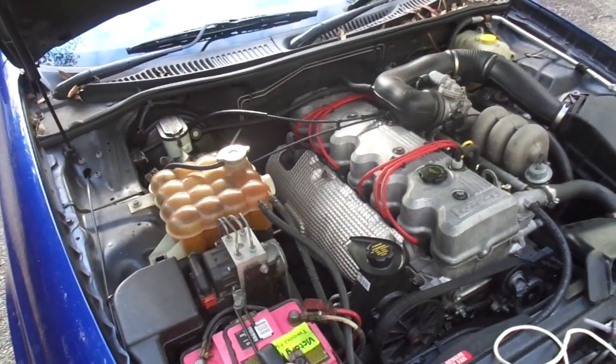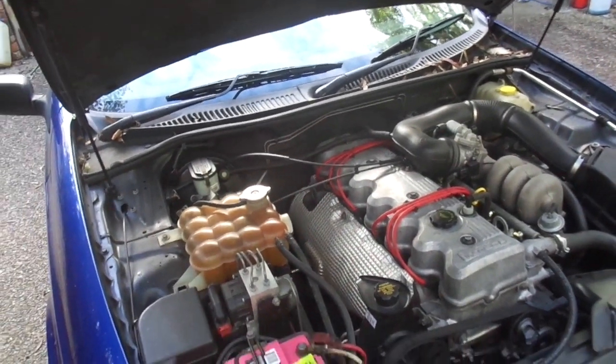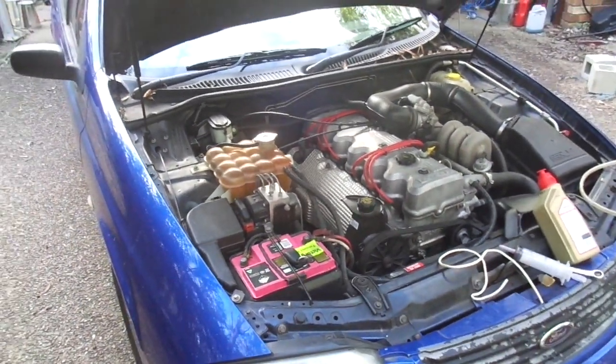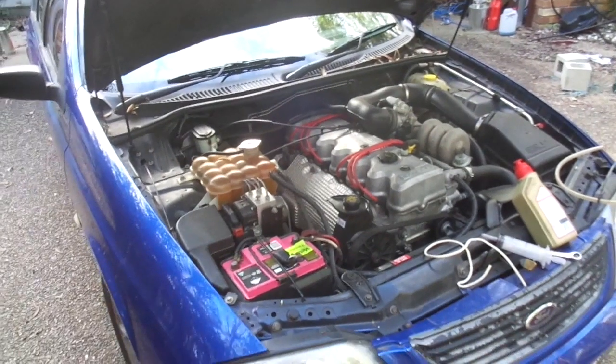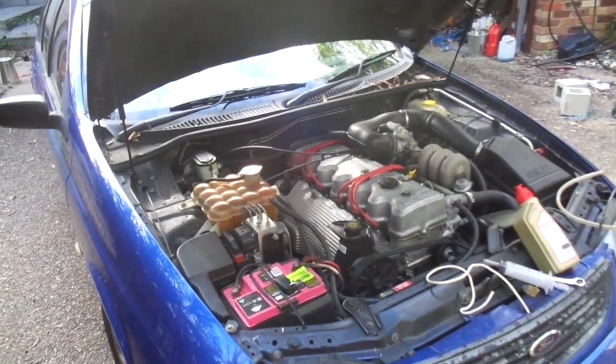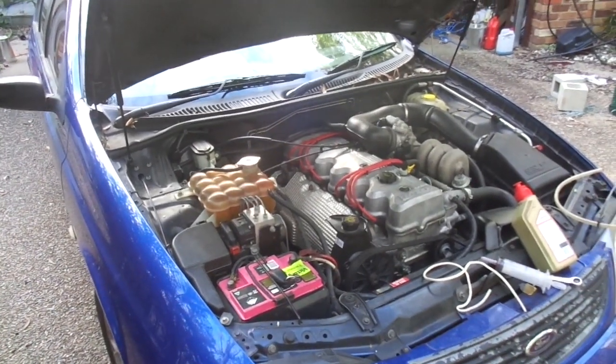What usually happens is some ham-fisted muppet rounds the bung off, so you can't get to it and you can't fill your gearbox with oil. And in the morning you put it in drive and nothing really happens — it just sits there for a bit and then eventually sometimes it'll get going. That's a sign of being low in transmission fluid.